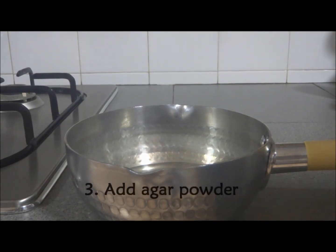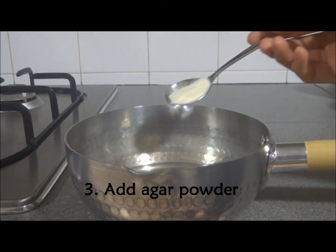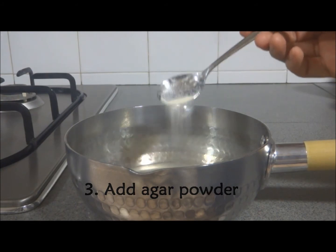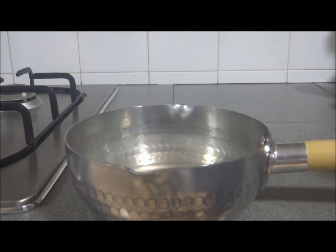Next, add the required amount of agar powder into the cooking pot. As an example, if you wish to prepare 1% agar, you should add 1 gram of agar powder to 100 ml of water.